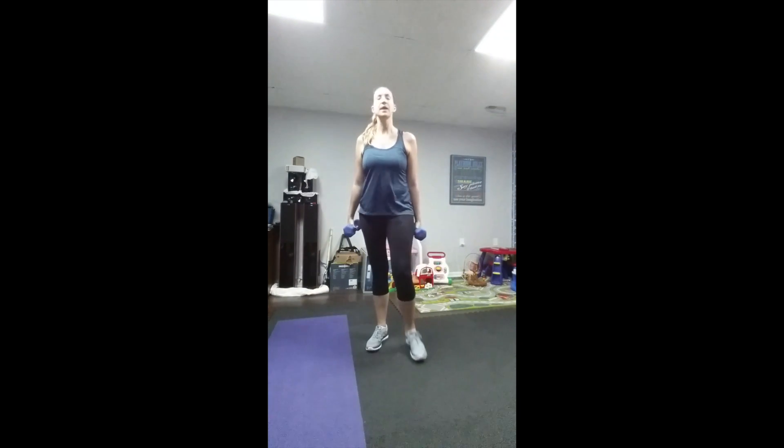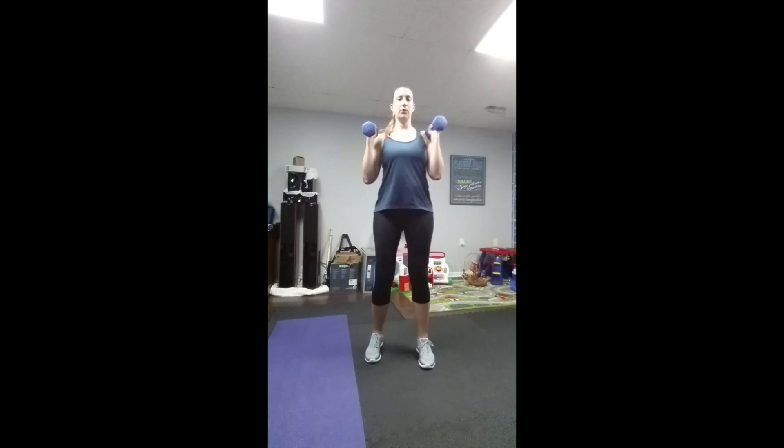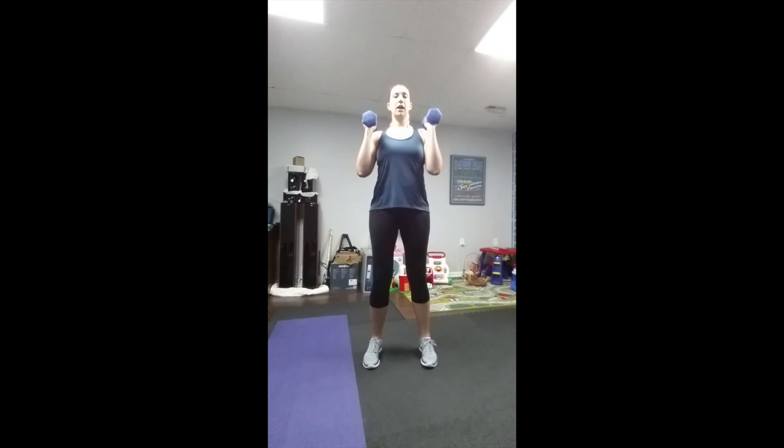What you'll need is a set of light weights — three, five, or eight, whichever works for you. You stand with your feet shoulder-width apart, weights up by your shoulders, core tight, with your knees slightly bent.